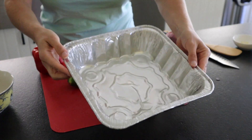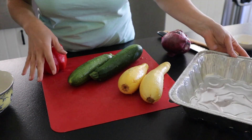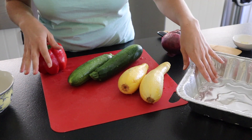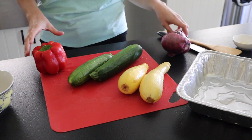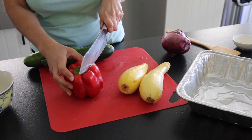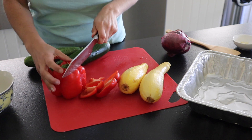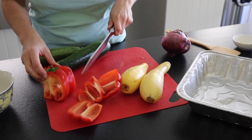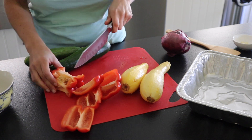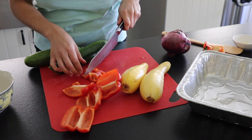I'm going to be using just one of these little throwaway tins. The vegetables do really well in the smoker with these, and you can toss them at the end or cover them with foil and stick them in the fridge — super easy. When I cut up everything, I'm going to leave them in pretty big chunks. I want everything to be a little bit firm still rather than mushy, which can happen when you cook vegetables.